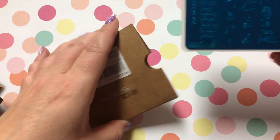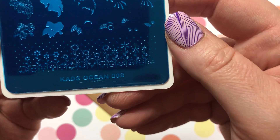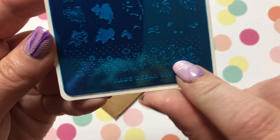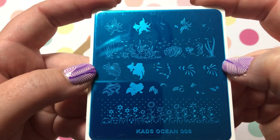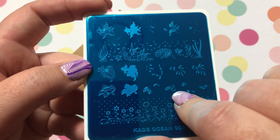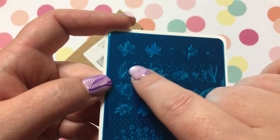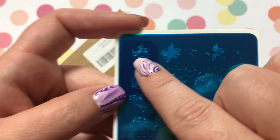The last plate of the video — KADS Ocean Number 8. Though it's ocean-themed, it has all these flowers at the bottom. You can see the fish layer together so you can make very intricate fish, and then you have sort of a sea floor scene, and another layered fish.